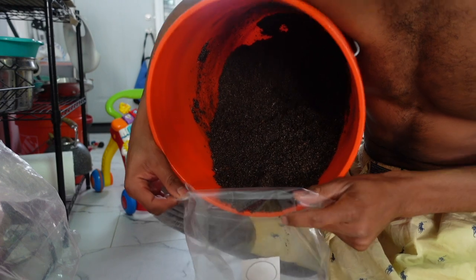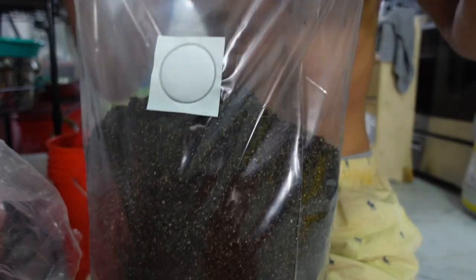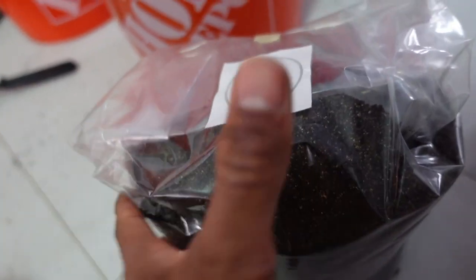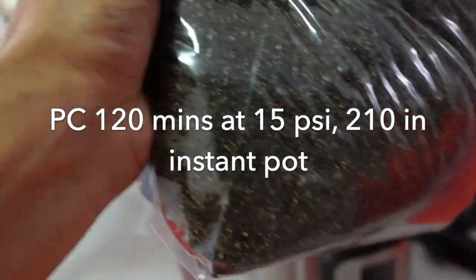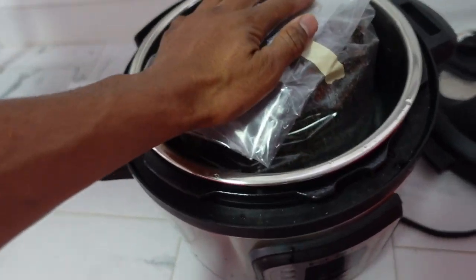Listen to this bag right here. All right, now we're all set. Let's take this so the lid don't come up — drop this right here in the Instapot and let that rock out.